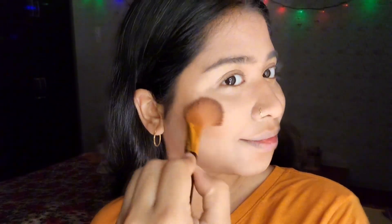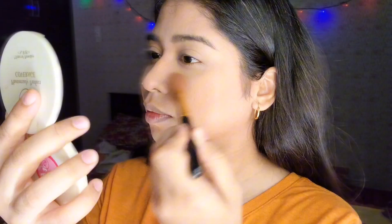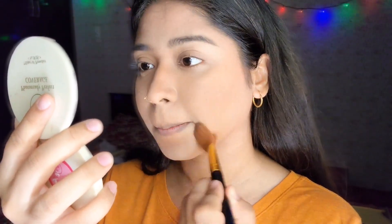Blending is the key to a flawless makeup — make sure you blend your harsh lines perfectly. Now I'm going to powder my face with this mineral powder, gently and not packing the brush. When you pack on powder it gives a cakey look, so we're going for a dewy matte finish.